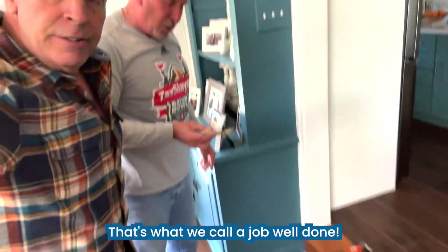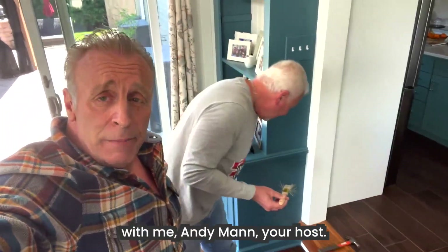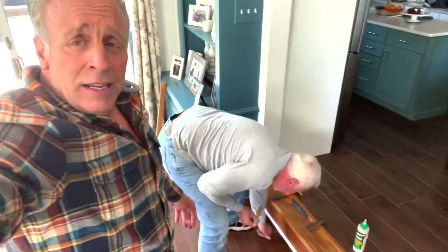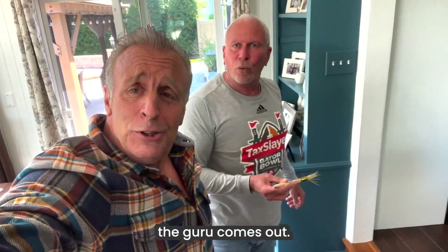So there you have it — that's what we call a job well done. Another job here at Freak This House with me, Andy, your host, and Mr. Russell Best. When the flannel comes on, they call me the guru.